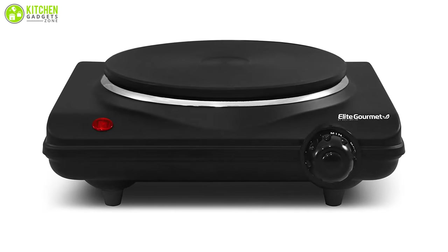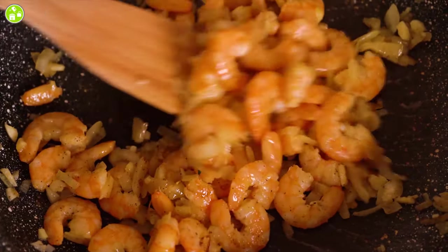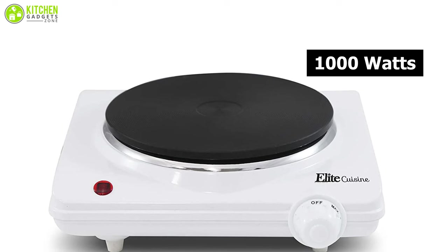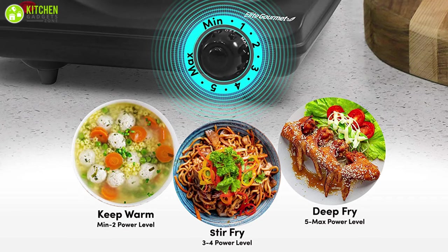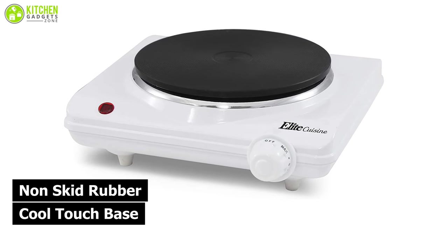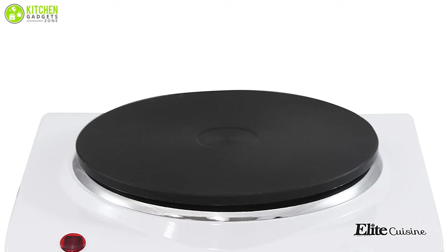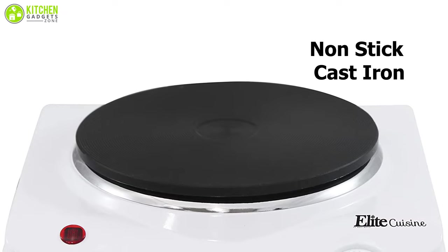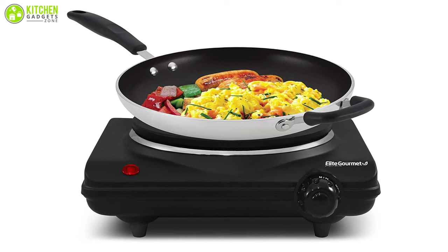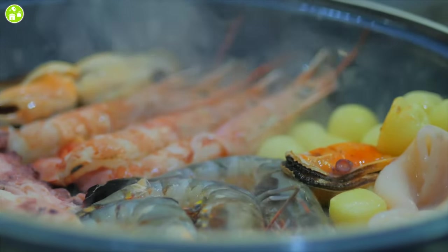An aspiring chef can check out the reliable Elite Gourmet Countertop Electric Hot Burner to experiment with slow and fast cooking, make lobster tail, buttered crab cakes, and more. This superior hot plate comes with 1000 watts of power and adjustable temperature control so you can control the heat to your preference. It offers a cool-touch base and non-skid rubber feet so you can safely touch the base without burning your hand, and your cookware never slides during cooking. With a non-stick cast iron flat heating plate, it's easy to clean with one swipe, saving your time and effort.